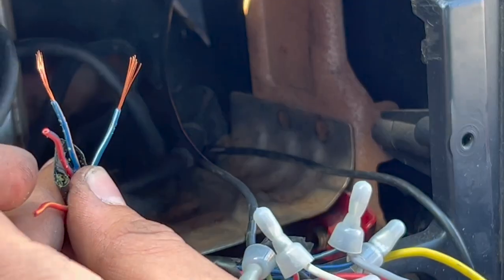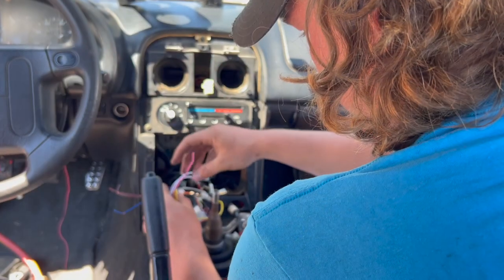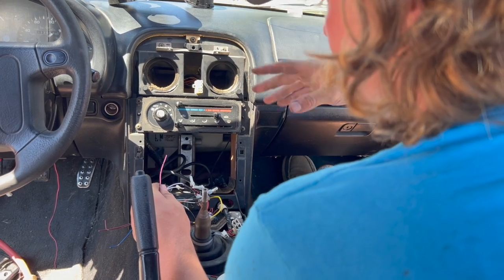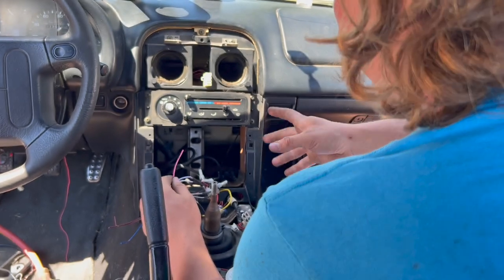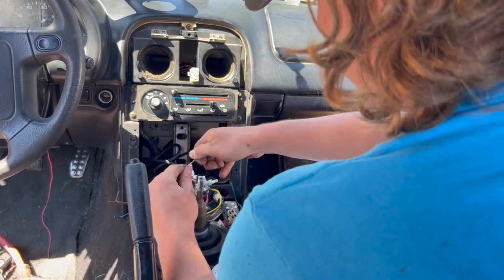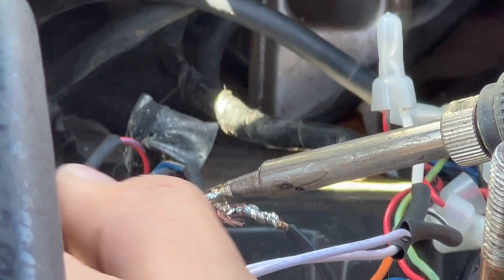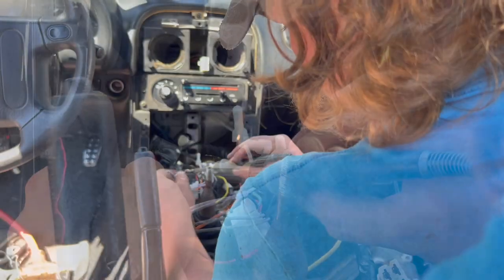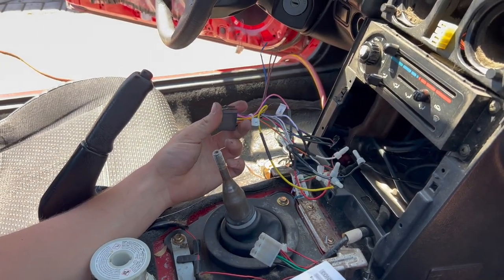Really hate doing this to the factory harness. The last wire we need to worry about right now is this pink wire, which is the parking brake wire. Pretty much all head units will have some variant of this, especially the newer ones that do CarPlay. The Miata doesn't have a brake wire up here, so we are just going to ground it so the car thinks it's always in park — and that'll also give us access to some features you're not normally allowed to use when driving.